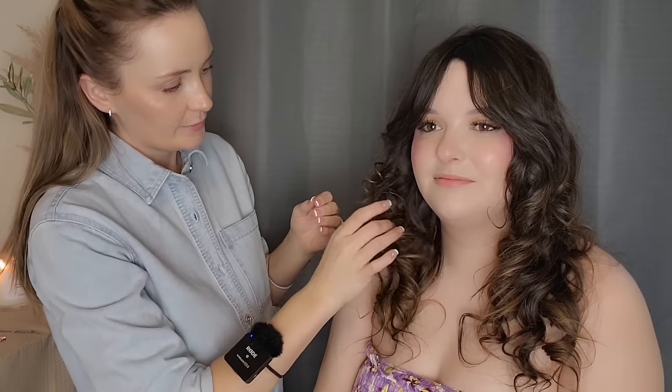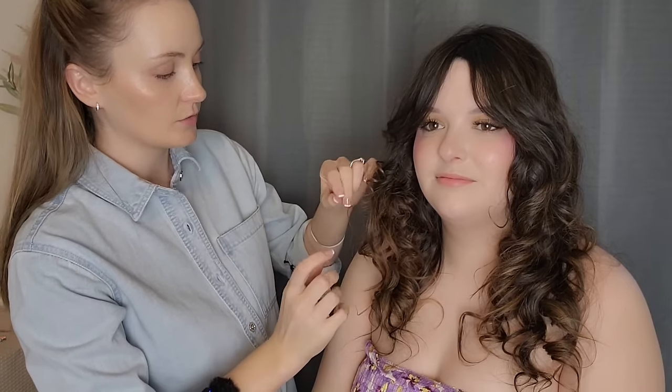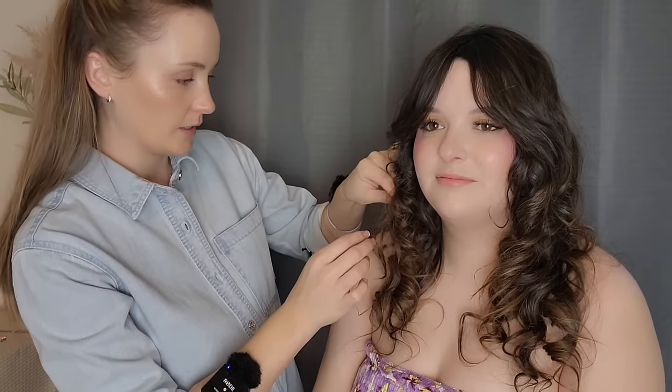How are you, Madison? I'm good, how are you? I'm good, thank you. So today you would like for me to pin up your hair and then do a jewelry consultation followed up with a color analysis, correct? Yes. Very good.